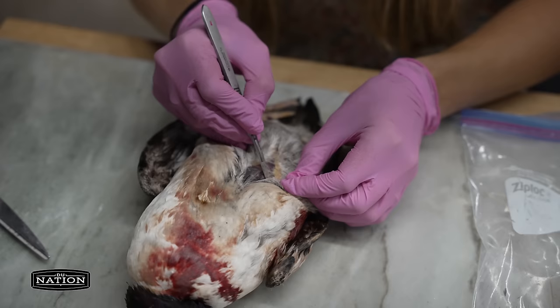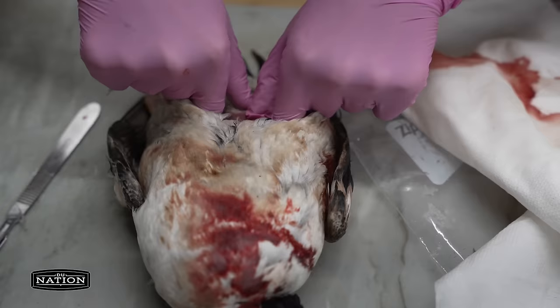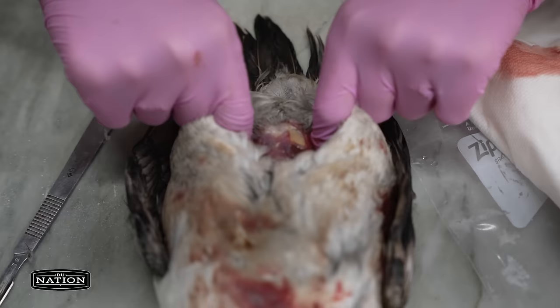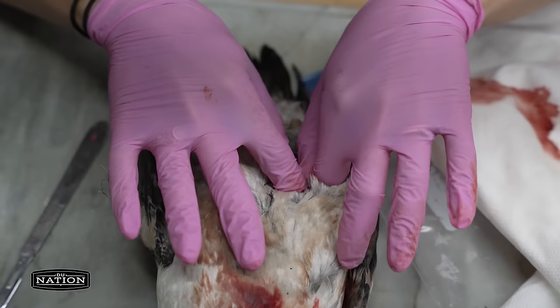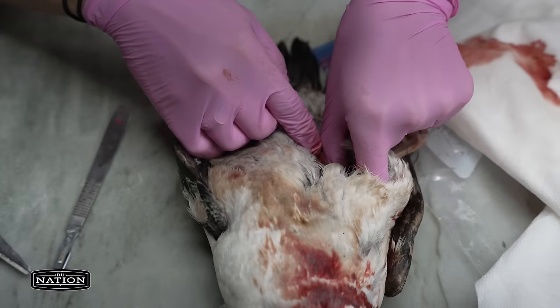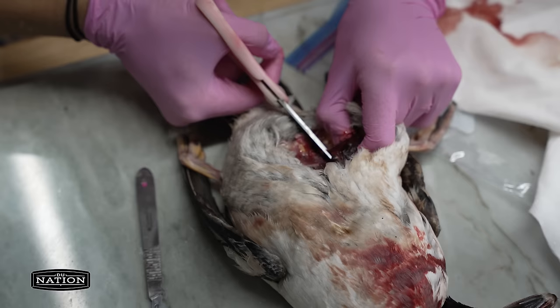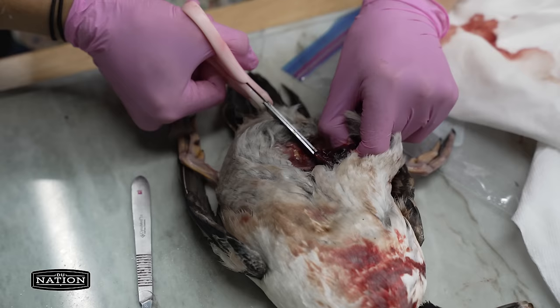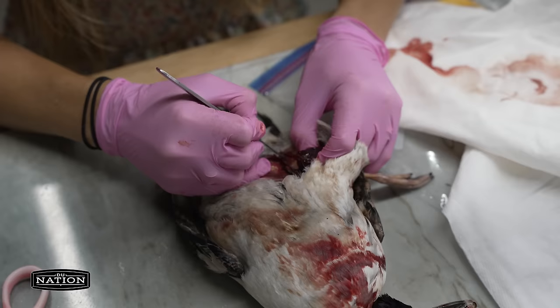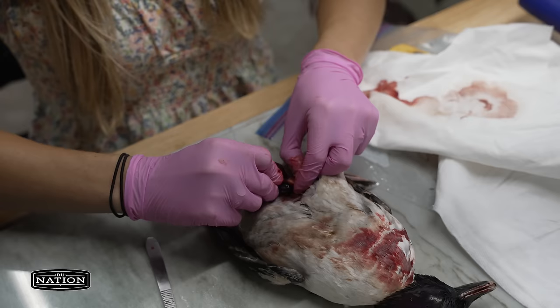Now I'm just working along that membrane, just trying to get to the feet so I can detach the legs. I usually work that leg out so it loosens it from the carcass, and then I'm going to cut right where the femur meets the body. You can even cut through the cartilage where the two bones meet, and then just invert that leg.